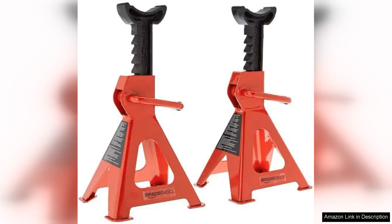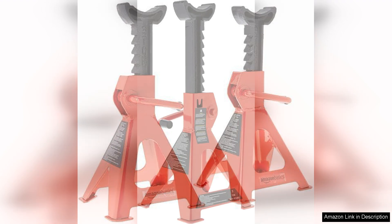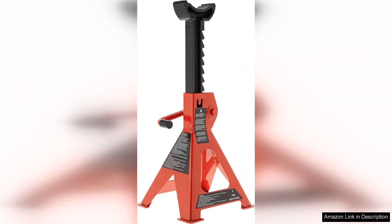The Amazon Basics Steel Jack Auto Stands are a reliable and robust choice for anyone in need of a sturdy support solution for their vehicle. With a three-ton capacity, these jack stands are designed to safely hold most cars and light trucks, making them a versatile addition to any garage or workshop.